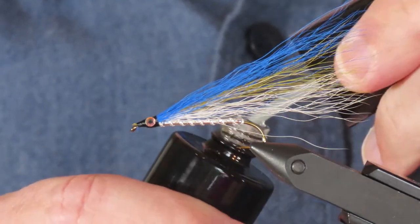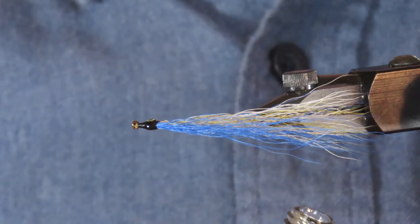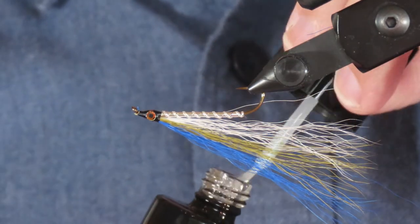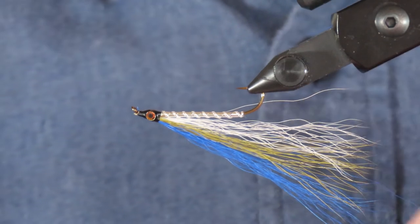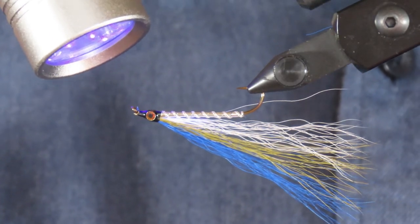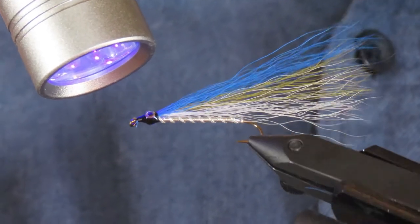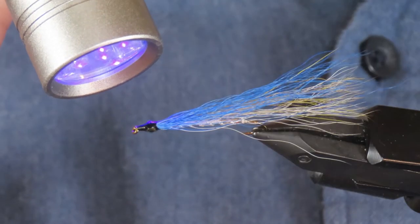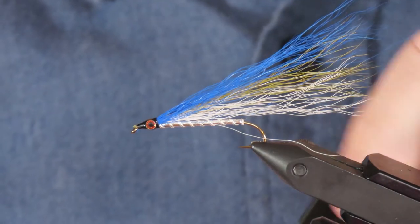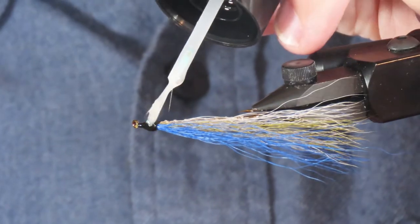This is Solar-Rez Bone Dry UV cure resin. I'm going to put just a little dab right between the eyes so that it runs down between the eyes and the head, and I'll do the same on the bottom — this is just to get them fixed in place. Then I'll cure that. This Bone Dry is really good; it dries very quickly. Then I'll take some more resin and paint a very thin coat over the eyes and the rest of the head just to seal everything in place.